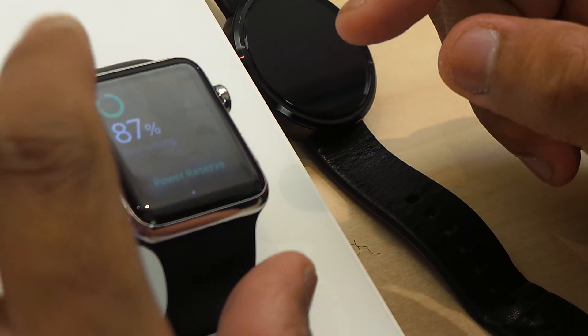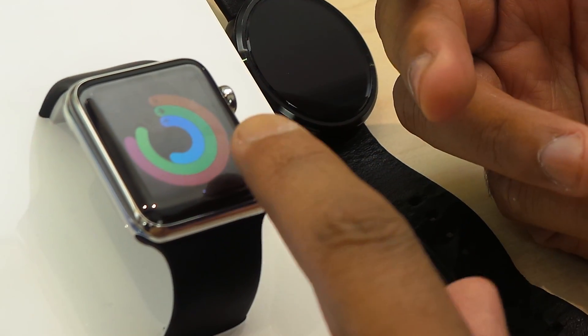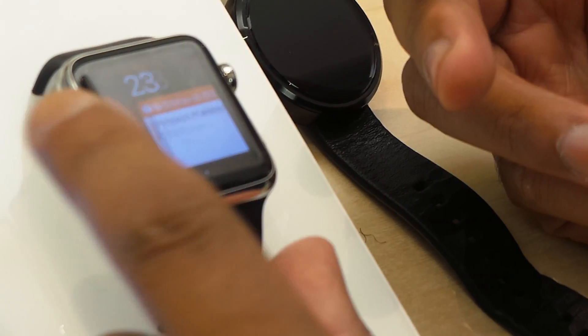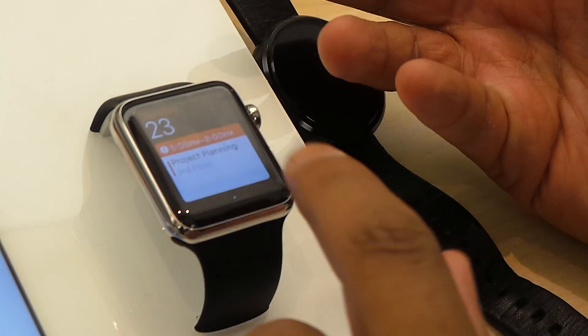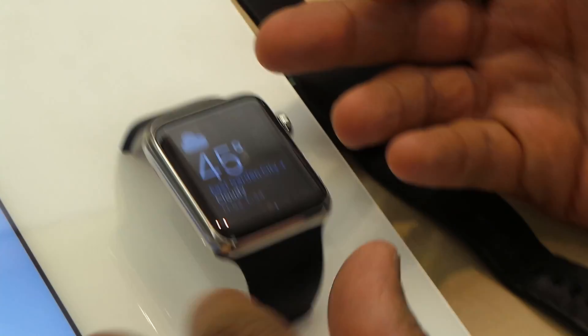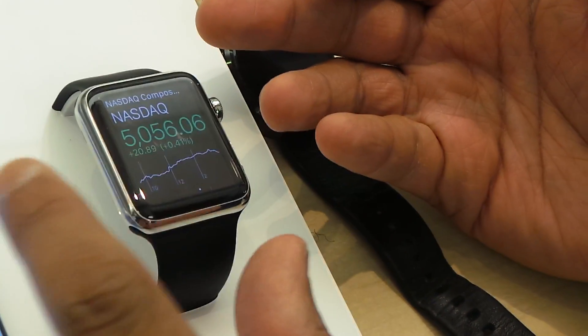And now, you swipe up from the bottom. It's telling you how much battery life is remaining. Here's some exercise activity at a glance. Here's your planner, basically. Here's where we at — Garden City, Hempstead. The temperature is 46.